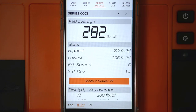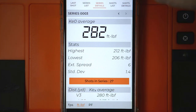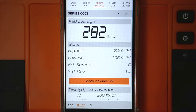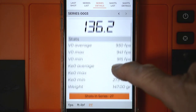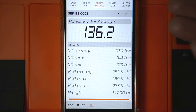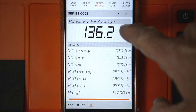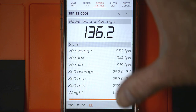If I press the kinetic energy tab, I'm now in the kinetic energy data for the series — foot pounds force for the average of all shots at zero distance, showing highest and lowest, then kinetic energy for distances DX1 through 5. If I press PF, this is the power factor average, summarizing velocity and kinetic energy information and giving the bullet weight. If you're at a tournament where you have to measure power factor, you would create a series, have one competitor shoot their three shots, and look at their power factor average. Then create a new series for the next competitor, and so forth — you can do all of that from the app.